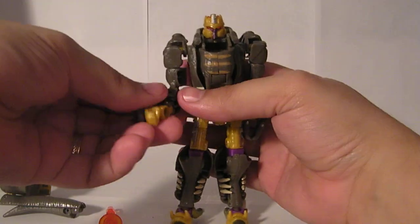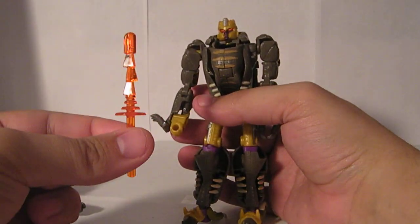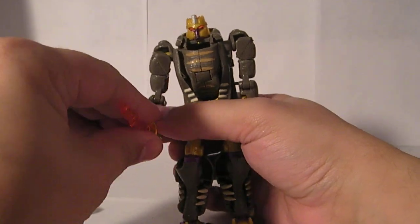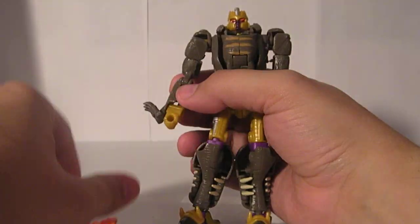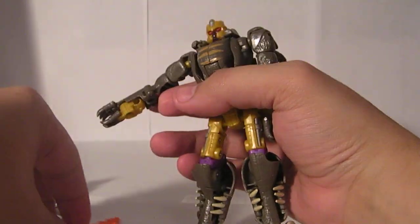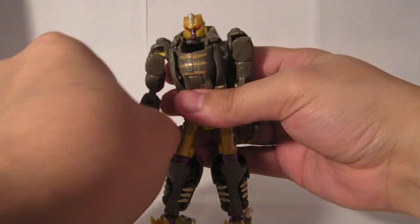The missile is sculpted to look kind of like his sword — it's clear orange, but it looks kind of like his sword. He can hold it in his normal hand. You can also, if you want to flip this down, he's able to hold it in his claw hands.